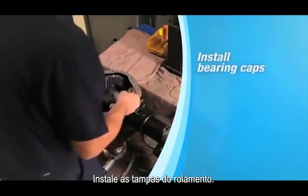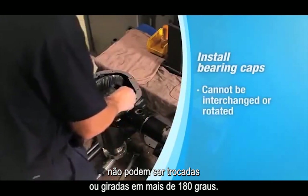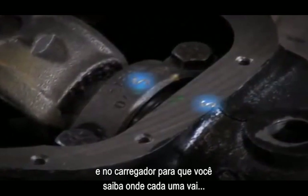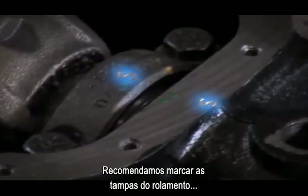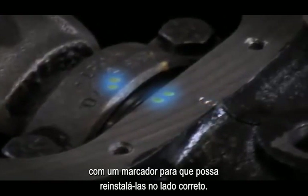Install the bearing caps. Remember that the bearing caps cannot be interchanged or rotated 180 degrees. The alignment marks are stamped differently on the bearing caps and carriers so you know which one goes where by matching the bearing cap with the carrier marking. We recommend marking the bearing caps with a paint pen so you can reinstall them on the correct side.